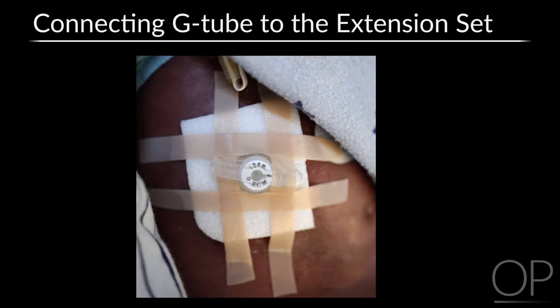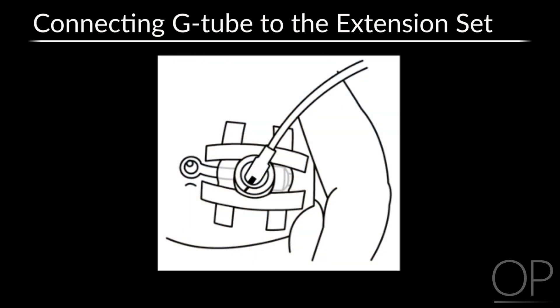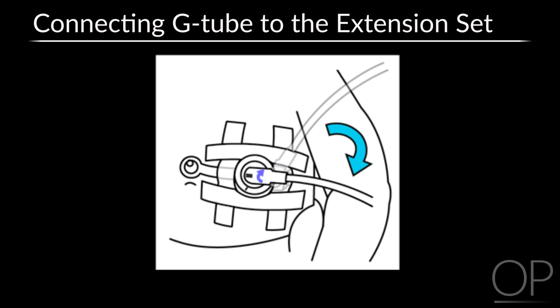Most G-Tubes connect to their extension set for delivery of medication and nutrients in a similar manner. To connect the AMT G-Tube to the extension set, begin by opening the cap and line up the black mark on the extension set with the black mark on the tube. Gently press the extension set into place — you will feel a click. Turn the extension set in the direction of the arrow to lock it in place. It is recommended that extension sets be disconnected from the G-Tube when not in use.